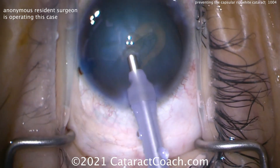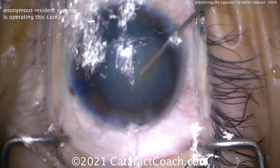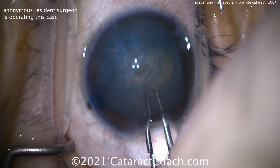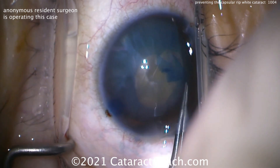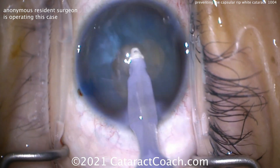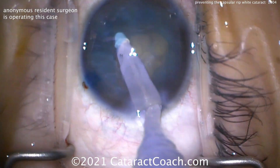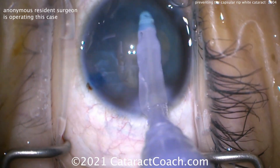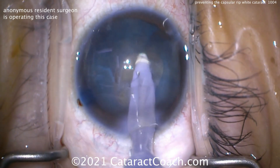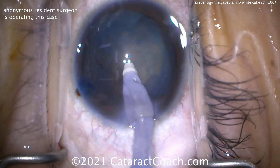If we can finish that up — that looks pretty good. Just a tiny bit left. Getting some viscoelastic in, quickly getting the forceps and pulling centrally. We did it — now we've got a kidney-bean-shaped opening. That's okay. Don't worry about it. As long as it's continuous and curvilinear, there are no edges that are going to run out. It doesn't have to be a perfect circle or five millimeters. It just has to be strong enough.